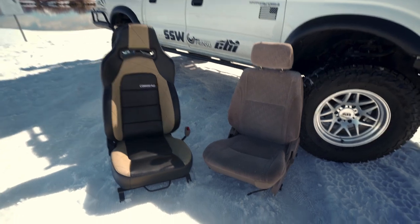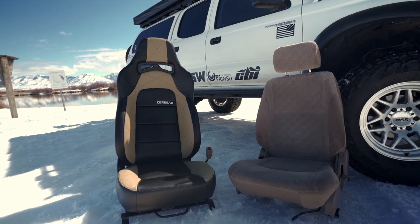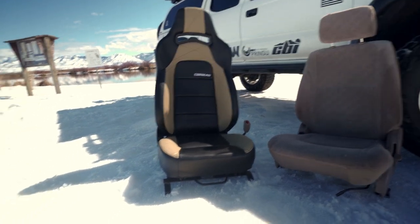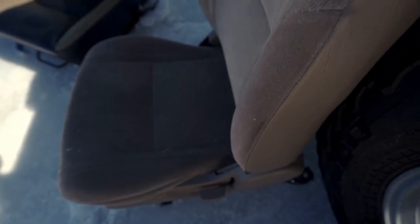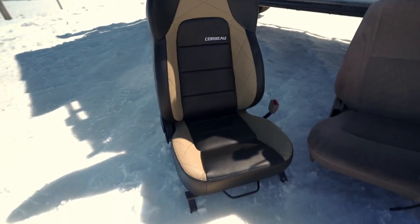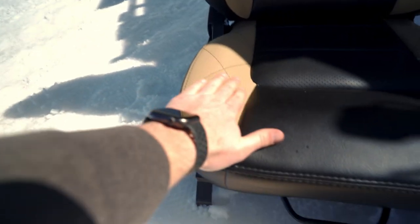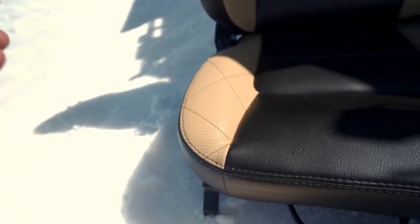Here they are side by side — stock seat to the Corbo Trail Cat. You can tell the headrest is taller on the Corbo. One of the things I'm very impressed about is the size of these bolsters. They are just way deeper. The stock seat is basically just flat — there is no bolster to that at all. Look at the depth of these bolsters. You definitely feel a lot more secure in place when you're bouncing around on the trails. They did keep the thigh bolster a little lower to ensure getting in and out of a lifted truck is easier.